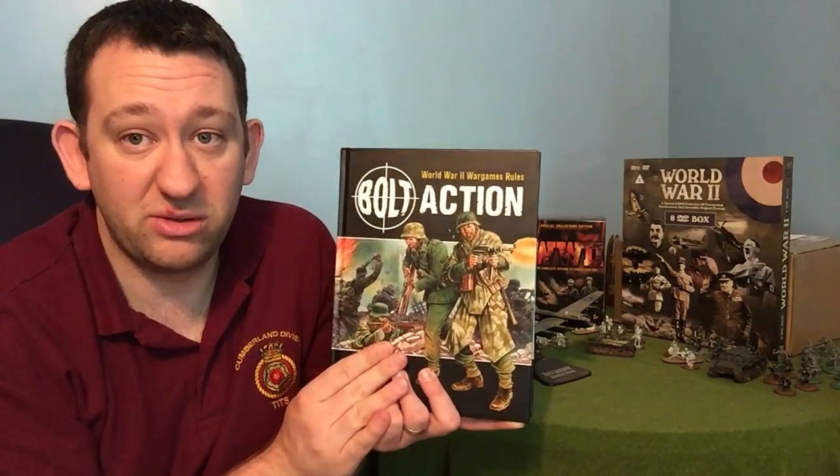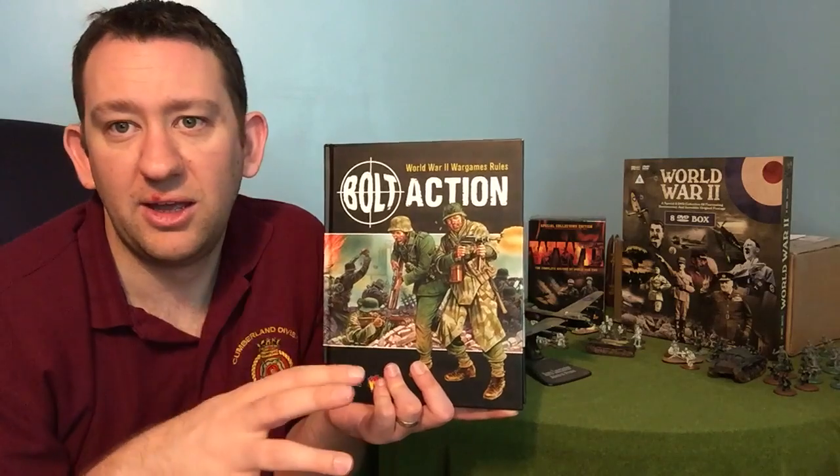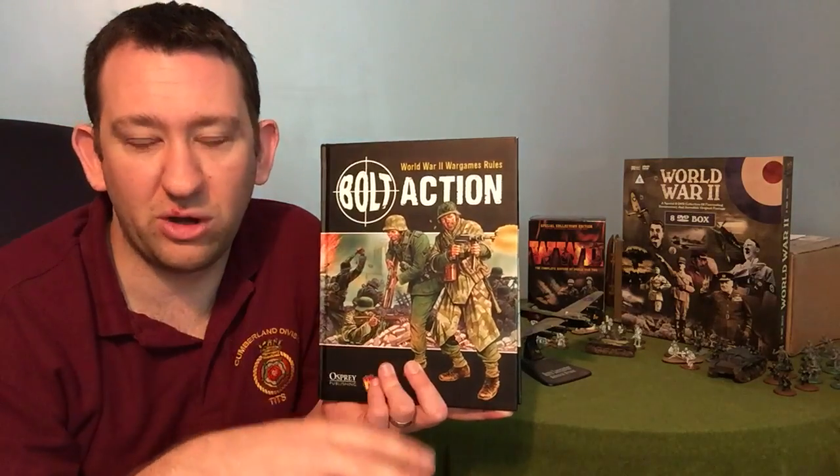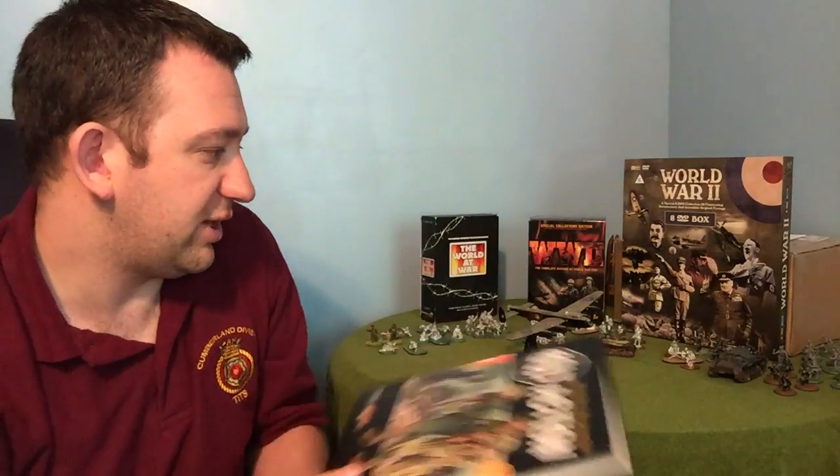One of the other things I want to look at in this series is the campaign books — Battleground Europe, Germany Strikes, Ostfront, and the others that come out. We'll be looking at those as well as Tank Wars. So that's the Bolt Action rule book covered very quickly.